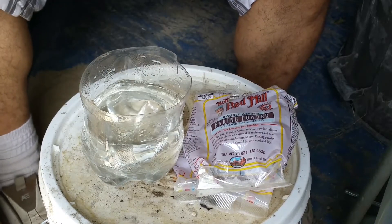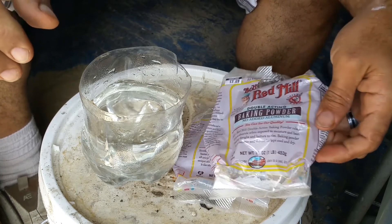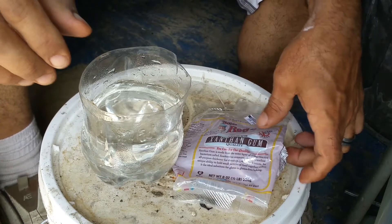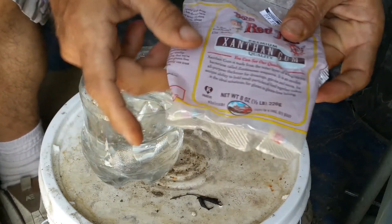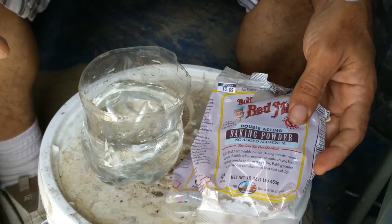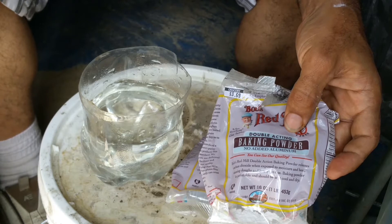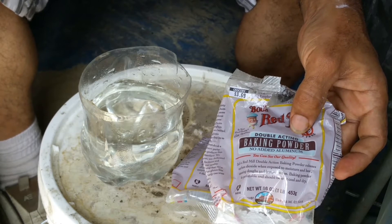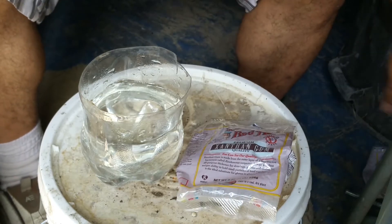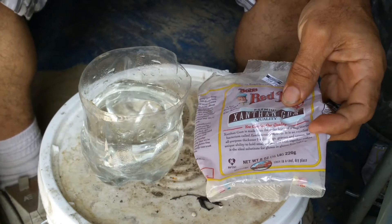What's up everybody, this is Harry. I want to share the two powder ingredients that I was experimenting with: baking powder and xanthan gum. From research I did, I found that baking powder was an acid neutralizer, and by adding it into the soap it would neutralize whatever acid was in the soap. Xanthan gum is something that's added as a thickening agent to food.